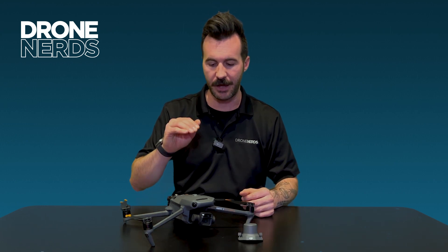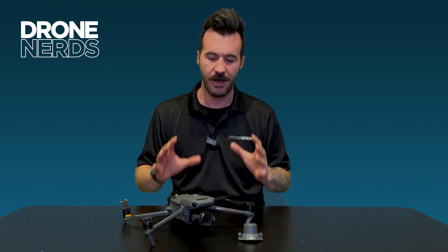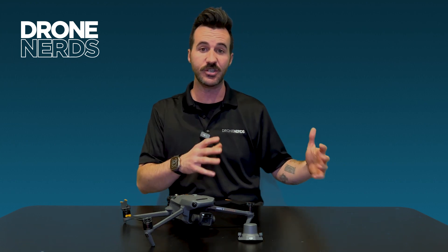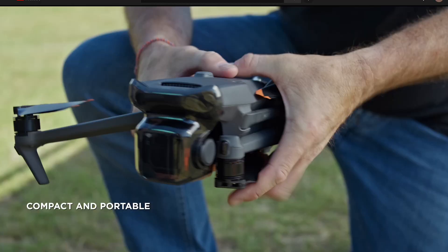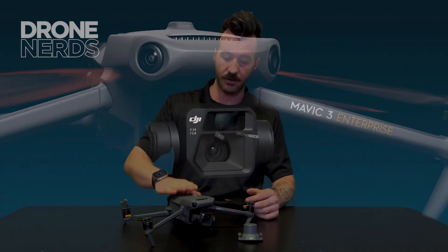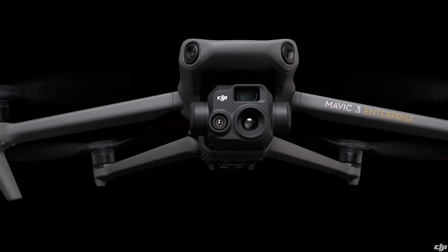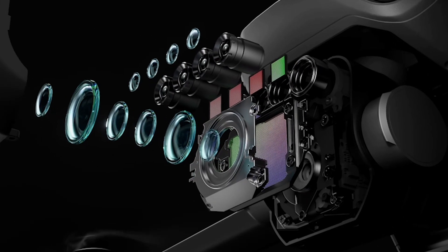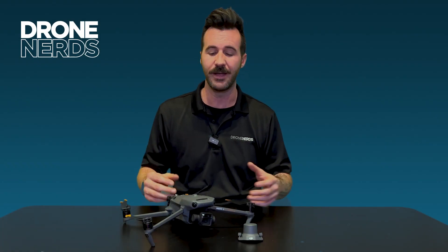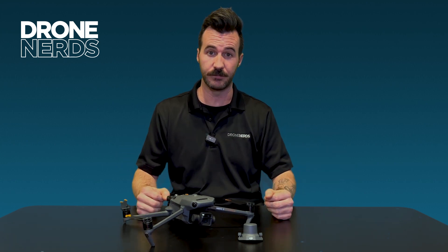First, let's talk about the Mavic 3 Enterprise series. This product is already a powerhouse enterprise product — it's the entry level of the DJI Enterprise full line, and its portability makes it incredible. You now have three different variants: the Mavic 3 Enterprise or M3E, the M3T or Thermal, and the new M3M, the Mavic 3 Multi-Spectral. Each of these products is incredibly powerful and designed for specialized use cases.